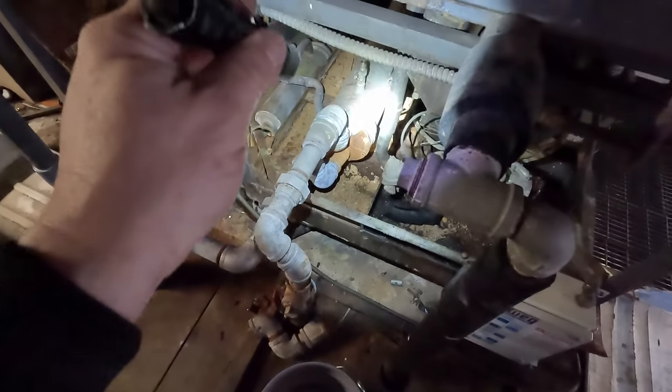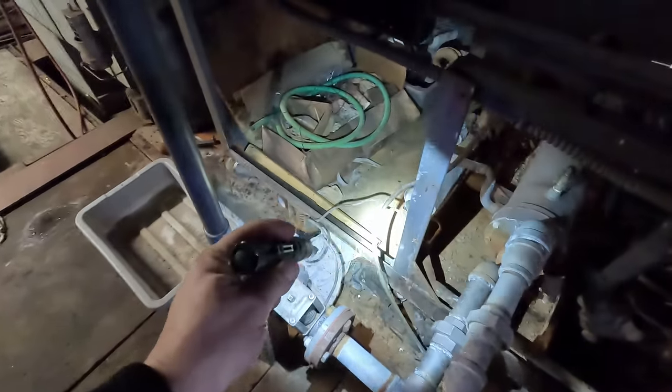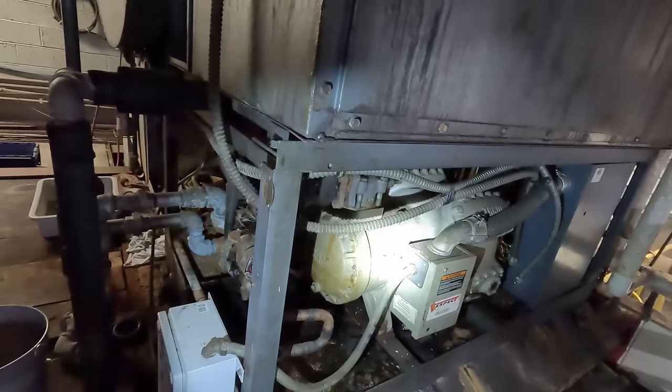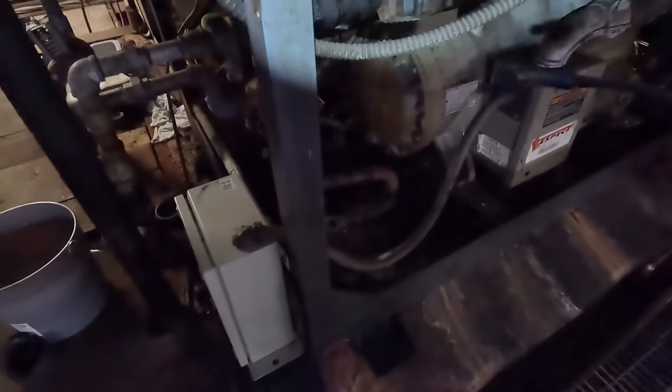The head pressure control valve controls it based off the discharge down there on that liquid line. The last one I worked on, the motor was bad — that's working now. I stopped the airflow so that we can look for a refrigerant leak. We recently had the pop-off valve back here pop off. On some of the bigger systems that will blow the refrigerant charge. This nightmare is 460 volts. We've got the Stratus warmed up and ready to go.